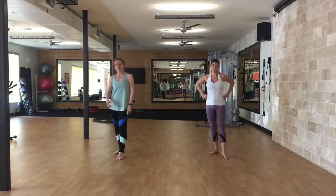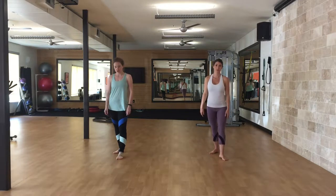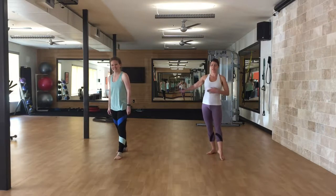On all of these, aim as best you can for at least stomach height. If you're more flexible, go a little higher. You will be kicking about head height — dancers, lock up.